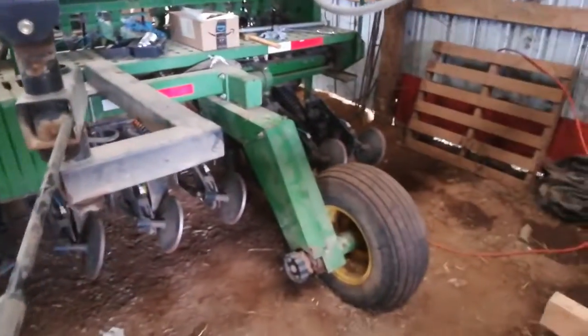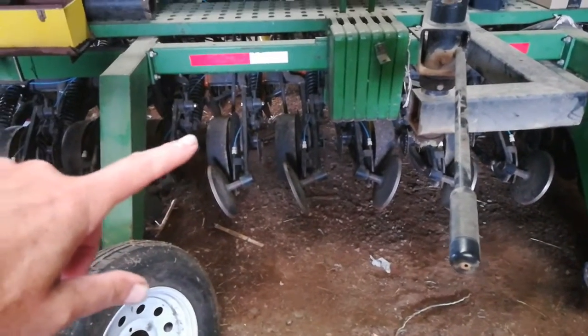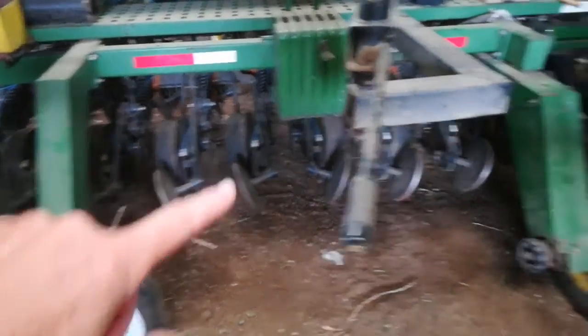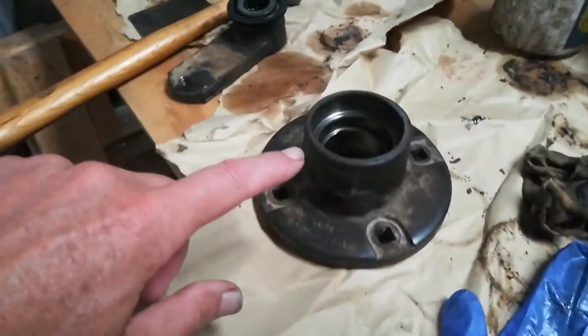Hopefully that's clear by now, but this is my 750 grain drill. Each row — 24 rows — has got a hub on it, and the hub, which is this here.